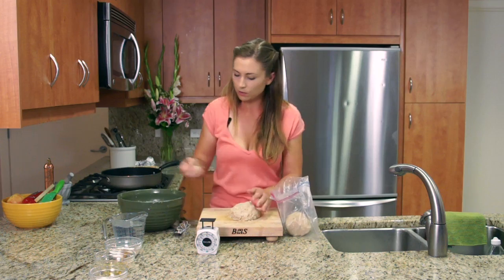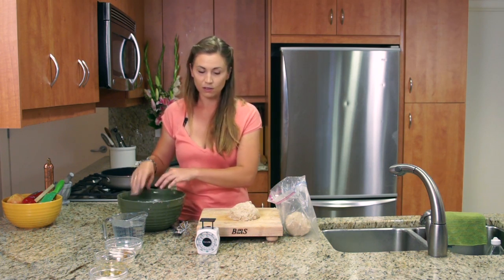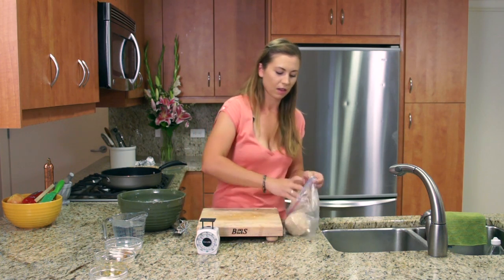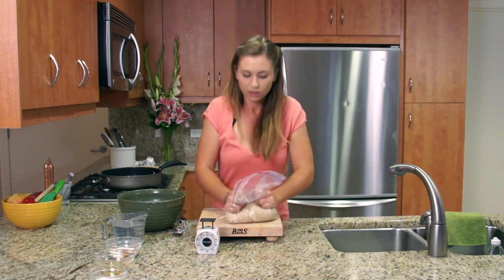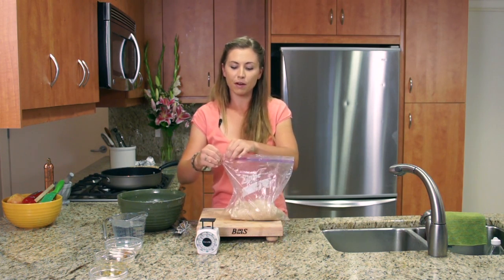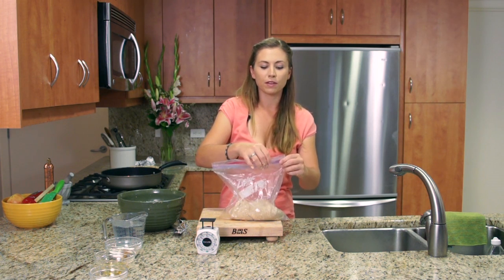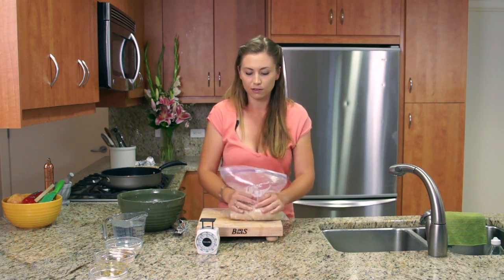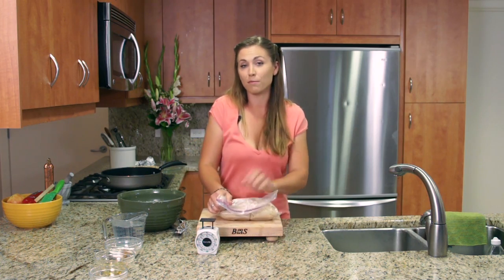I think that about will do it. I'll save my scraps because I like to use them for little dough cookies later on. Just get the air out of here and let these chill and refrigerate for about an hour. I have an extra piece sitting in the fridge, so I'm going to bring that out and show you how to roll it out and make our nice blind-baked bottom part of the pie.